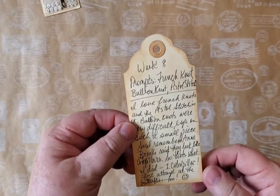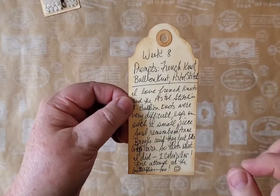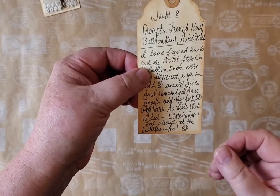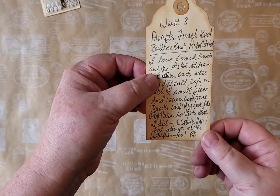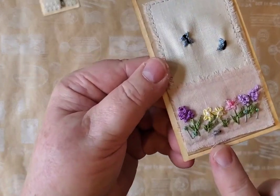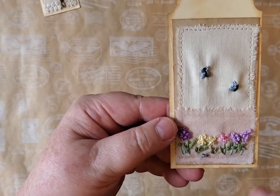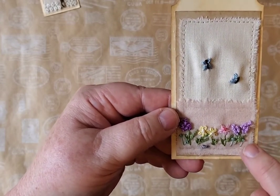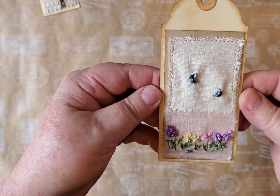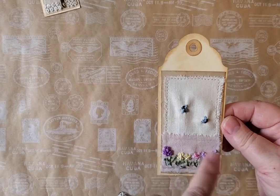Week eight — the prompts were French knot, bullion knot, and pistol stitch. I love French knots; pistol stitches are okay. Bullion knots were very difficult on such a small piece, and I had never done one before. But I remembered Ann Brooks said they kind of look like caterpillars if you make them slightly bigger than normal — so that's what I did. One bullion knot, and it officially became a caterpillar. There are also lazy daisy stitches, French knots in purple, bluish-green pistol stitches, and I created little butterflies — never done that before. I had a lot of fun and it gave me ideas to incorporate more embroidery in my journals.